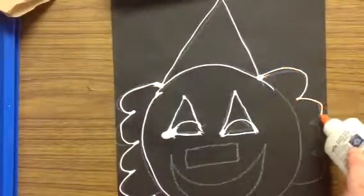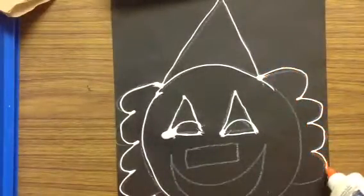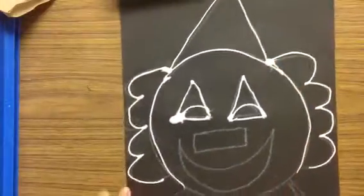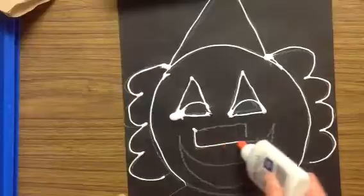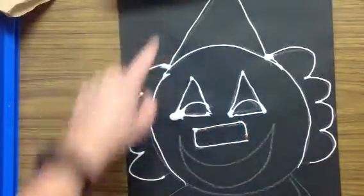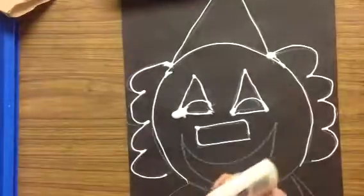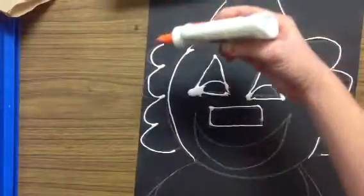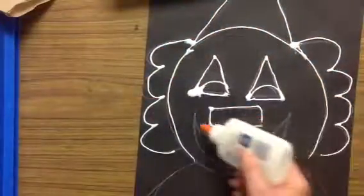Your glue is going to act like a trap and a fence to help you use the oil crayons and learn how to mix new colors. If you notice, I started at the top of my paper — sometimes when I glue I like to lean my hand on my paper, and if I start at the top I'm not going to smush that glue all around.